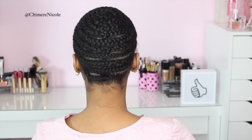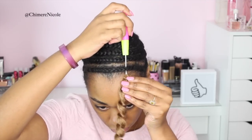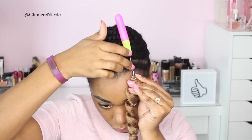Today's braid pattern is going to be a traditional beehive. This is because I'm going to be styling this hair in bangs and I need some hair to be in my face. So what we're going to do is start by applying our pre-curled crochet hair.